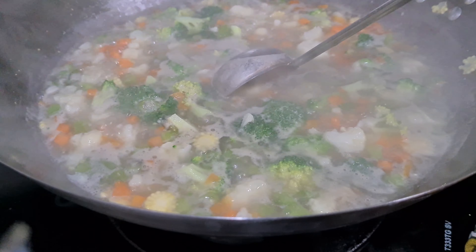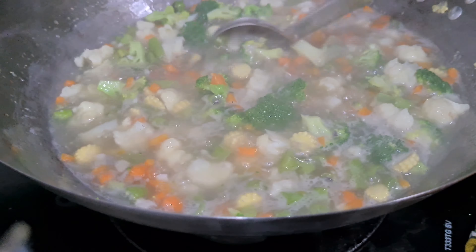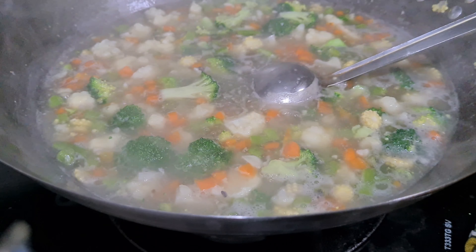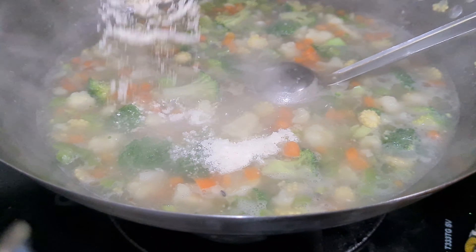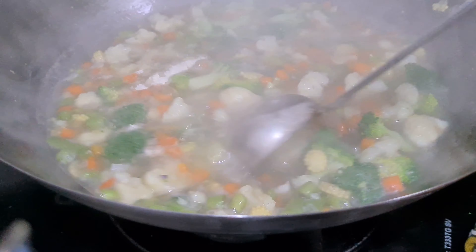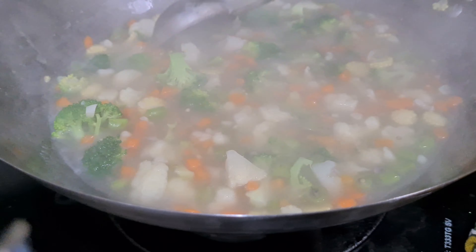I am going to make a lot of soup. Now I am going to add seasoning powder and a few more ingredients for taste.